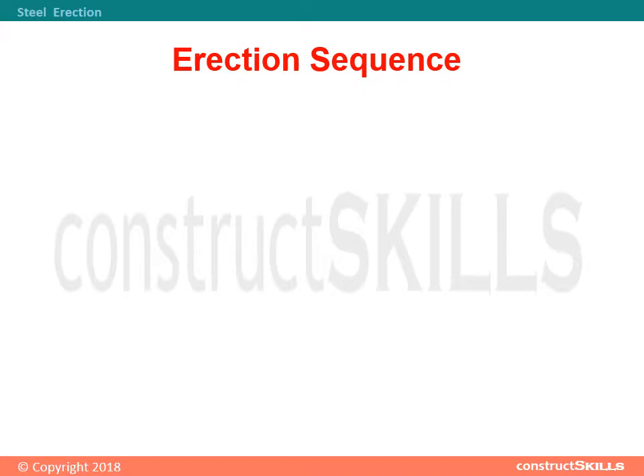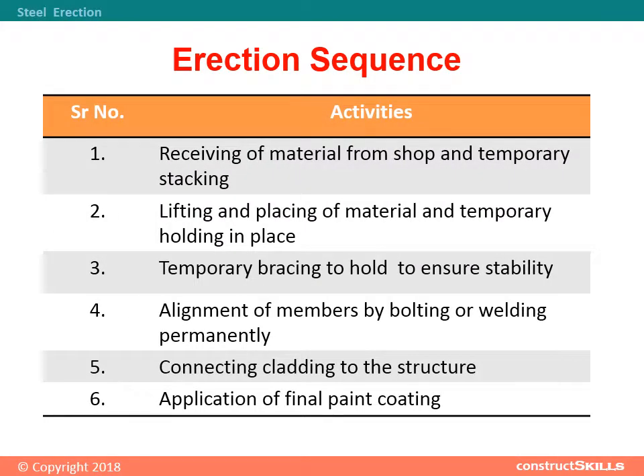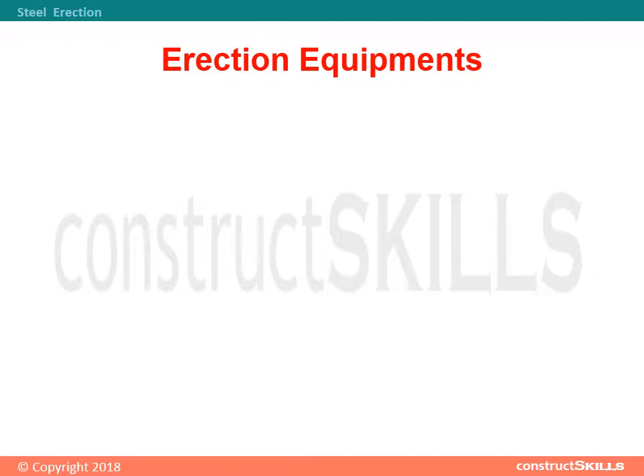Erection sequence: 1) Receiving of material from shop and temporary stacking. 2) Lifting and placing of material and temporary holding in place. 3) Temporary bracing to ensure stability. 4) Alignment of members by bolting or welding permanently. 5) Connecting cladding to the structure. 6) Application of final paint coating.